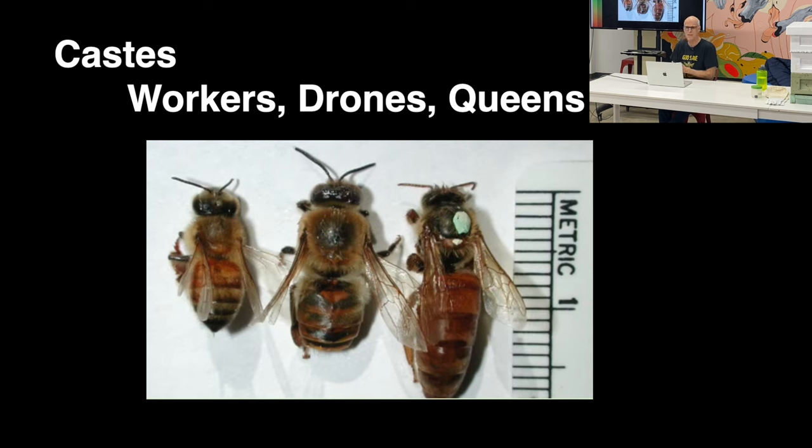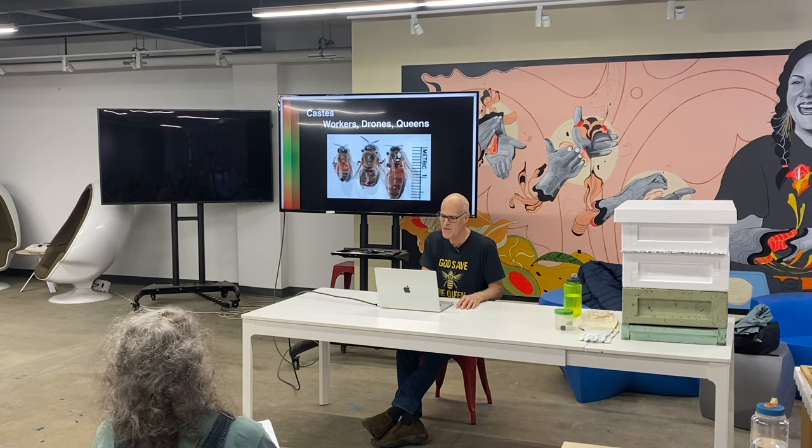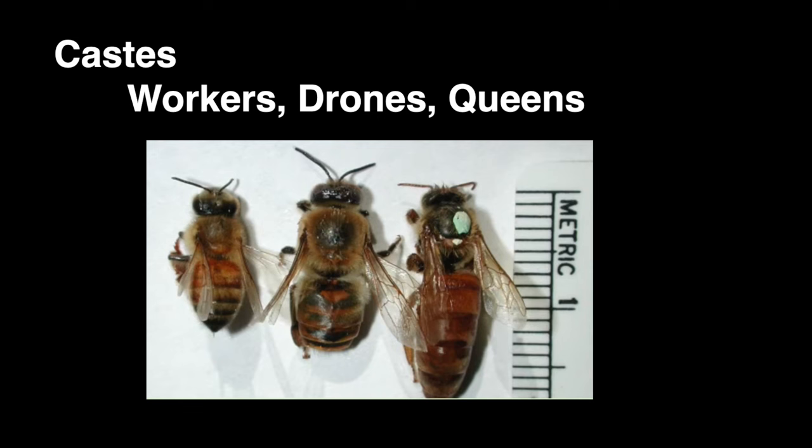You're going to learn to tell drones from queens from workers. In a picture where they're all right next to each other it's easy. The queen has the long abdomen; if you're lucky she's got a mark on her, but she's got that bald spot behind her head on her thorax. Drone bees are short and squat and have gigantic eyes. Worker bees are smaller.